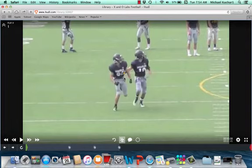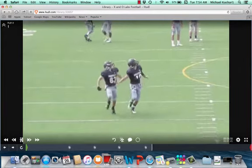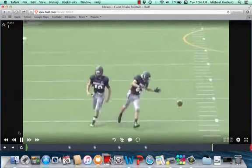He starts to look back because he is in phase. What in phase means: he's able to touch the hip. So it's a pretty good job by that safety. Hand on the hip — perfect technique here. He's doing a great job with the hand on the hip, able to look back for the ball, locate the ball, and make a play on it.